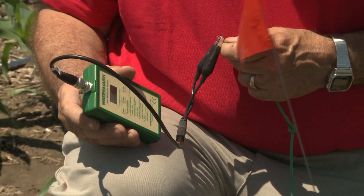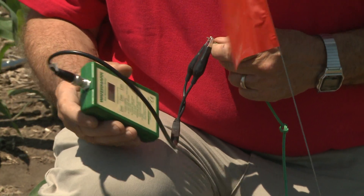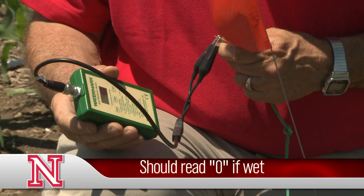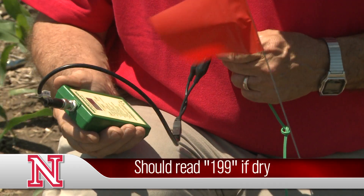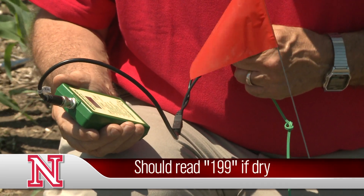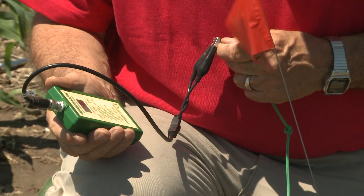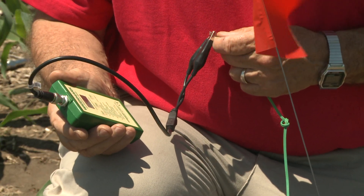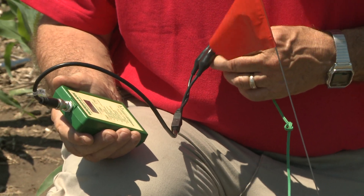Prior to or at installation, you want to take the handheld meter, put the two clips on the sensors and see what they read. They should read zero if they're completely wet, and 199 if they're dry. We recommend using the sensors if they're reading less than 10. It's pretty easy to go ahead and check that and see where they're at.